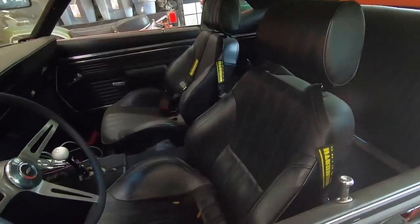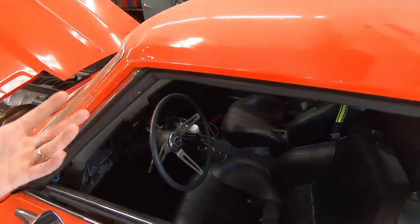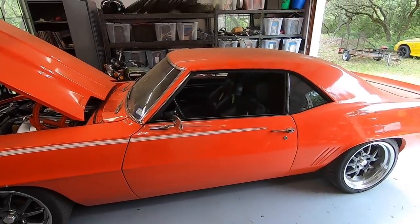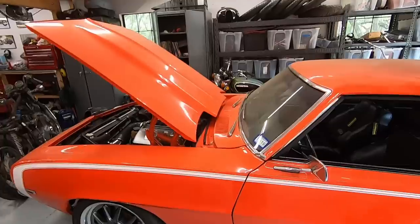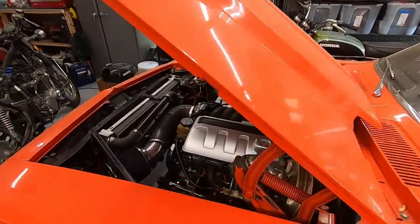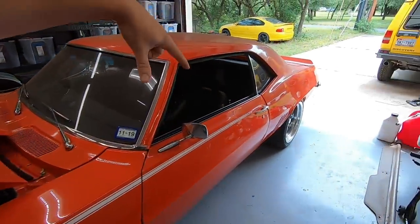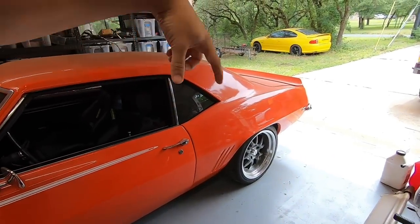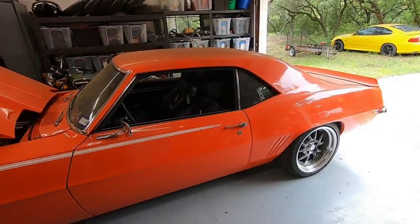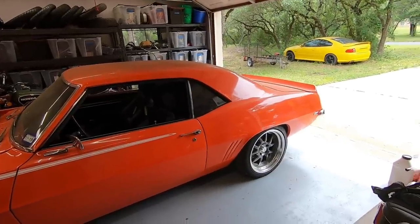We did a complete interior with Pro Car seats, suede headliner, Lizard Skin — the whole inside. The interior is probably 90% done. Still need to figure out a console, proper modern gauges, a stereo, and all that. To make the car actually run and drive well, we've done a complete drivetrain swap. That yellow GTO out there was the donor car — it gave us the LS with a T56. We have a super strong driveshaft down to a built nine-inch rear.